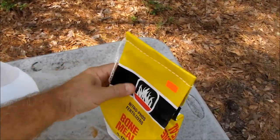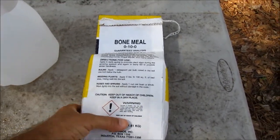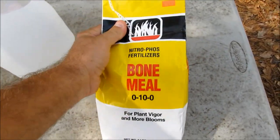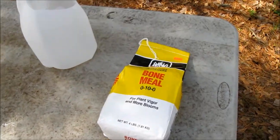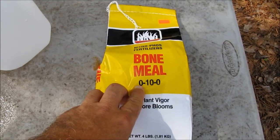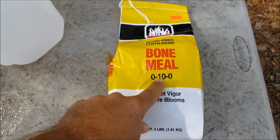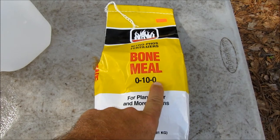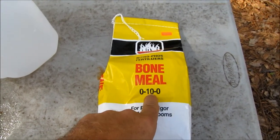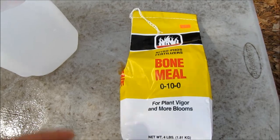For the fertilizer, starting out with some bone meal. From what I understand, they get this stuff from slaughterhouses — cows, pigs, whatever — dehydrate it, grind it up, and put it in a bag. This is 0-10-0. For those not familiar with fertilizer numbers: the first number is for green tops, like corn — you want something to grow big and tall. The second number is root production. The third number is for pods, like peas. So in this case, the first number would make the fig tree grow tall, the second would encourage root production, and the third would encourage fig production. Easy numbers to remember.